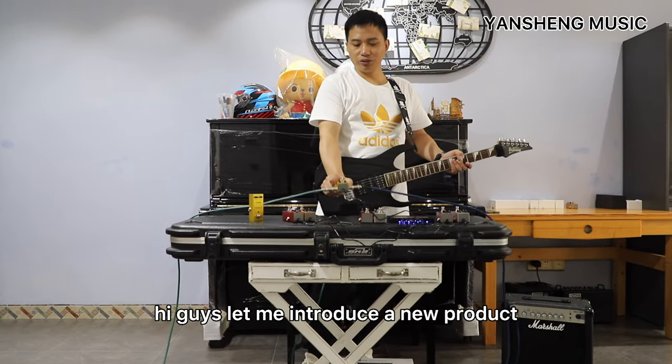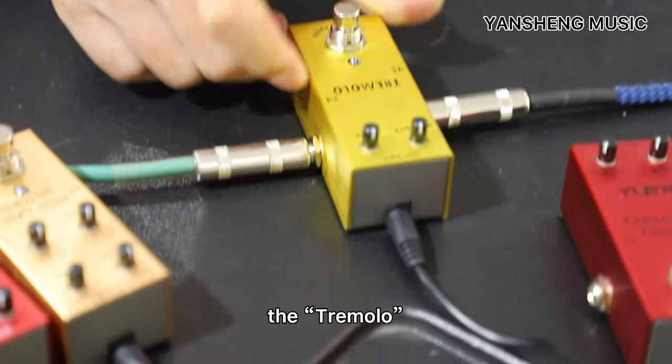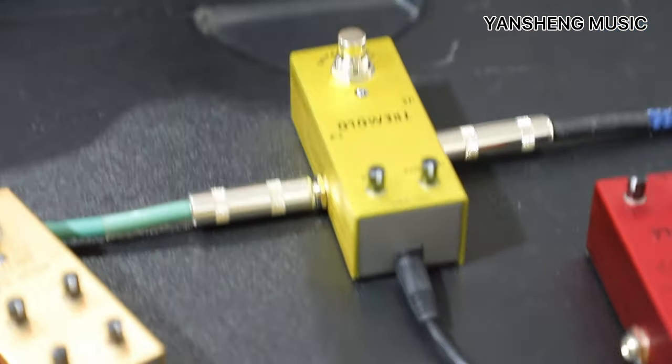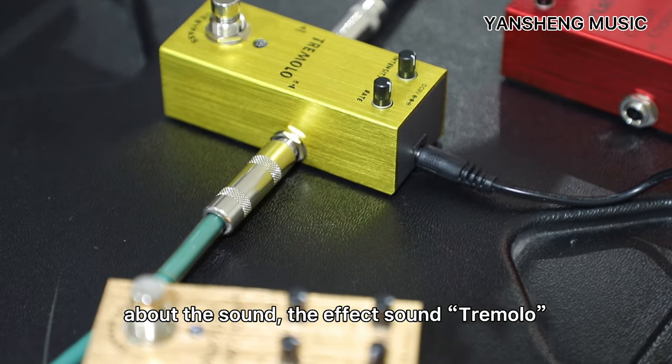Hi my guys, let me introduce a new product, the mini pedal. You can see here the Tamro. Let me show about the sound, the effect sound, Tamro.